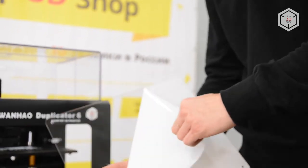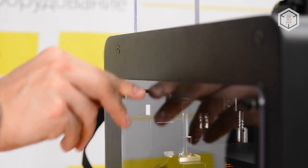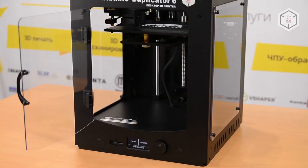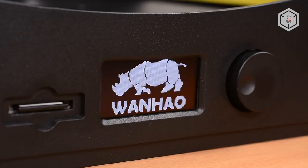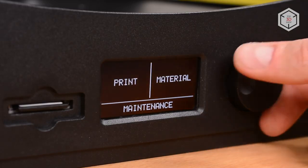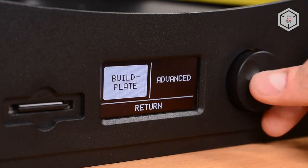Before turning on the printer for the first time, you'll need to install the side covers on the door. The top cover is removable — it takes seconds to install or take it off. This allows for easier access to the extruder and the upper construction of the printer. The D6 features a small monochrome LCD display, and all settings adjustments are done with a navigation dial.